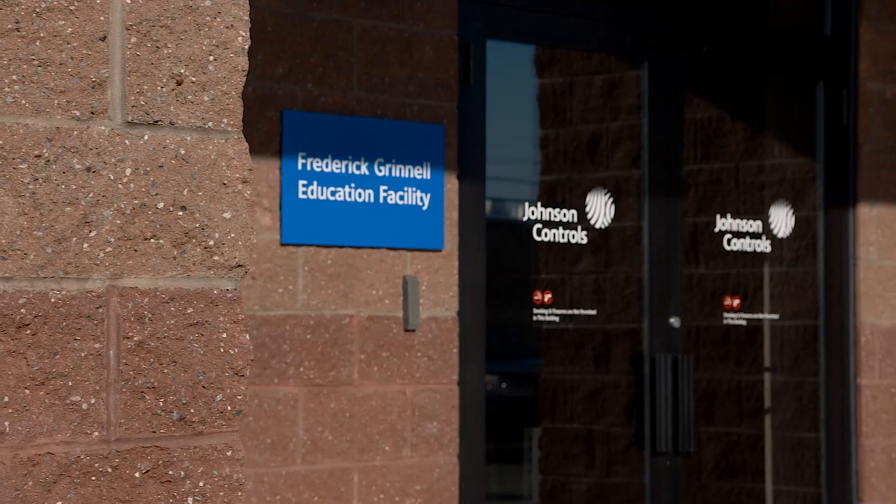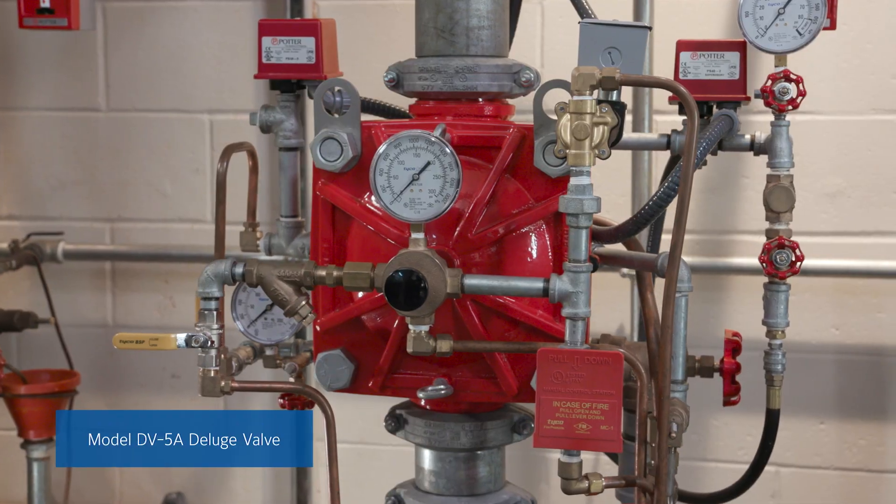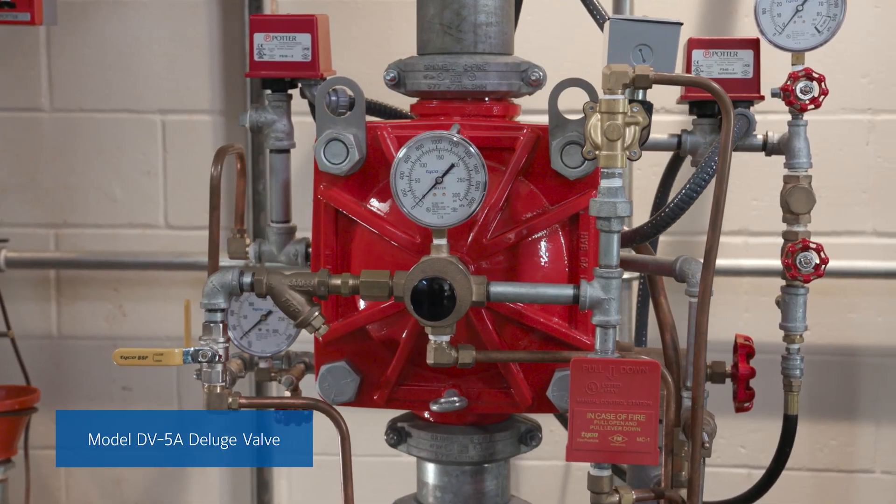Today we're at the Frederick Ronell Training Center in Cranston, Rhode Island with Devin O'Leary to demonstrate how to set up the Tyco model DV5A Deluge valve. Devin, thanks for joining us today. It's a pleasure being here. Before we get started, could you talk a little bit about the design and benefits of the DV5A Deluge valve?